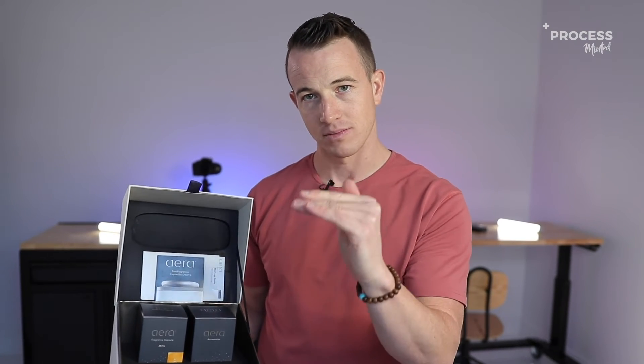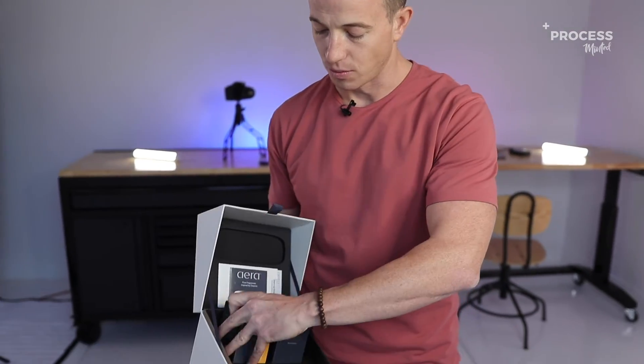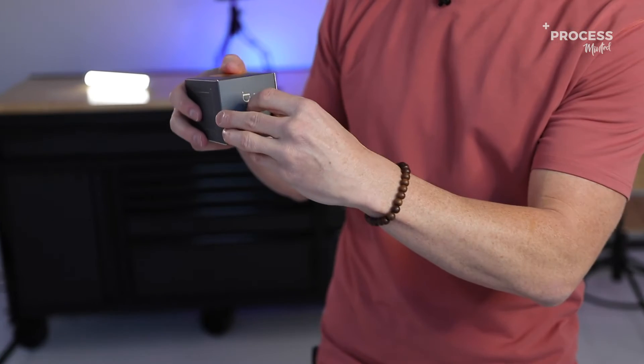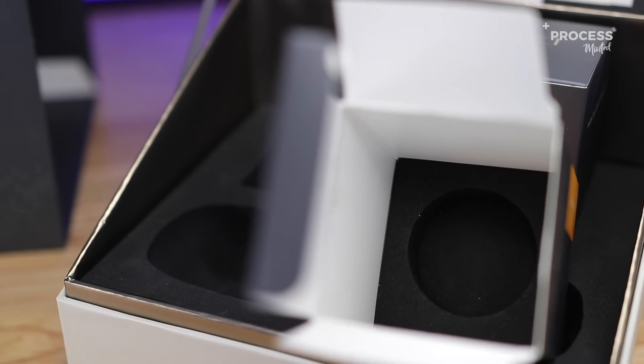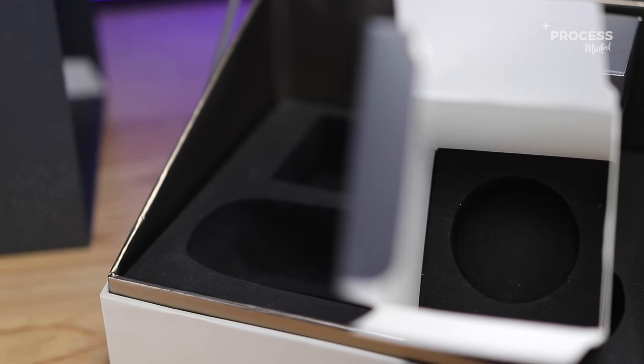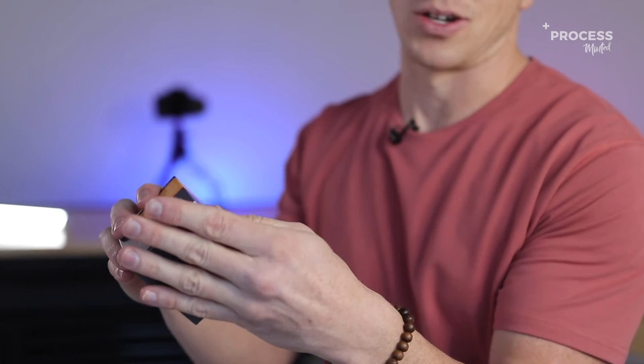This is a bit higher level and it just fits perfectly, but even inside this, let me pull one of these boxes out — inside these boxes, if you look down inside there, there's an EVA foam inside that box. That's unnecessary — that's another expense that they could have just saved on.